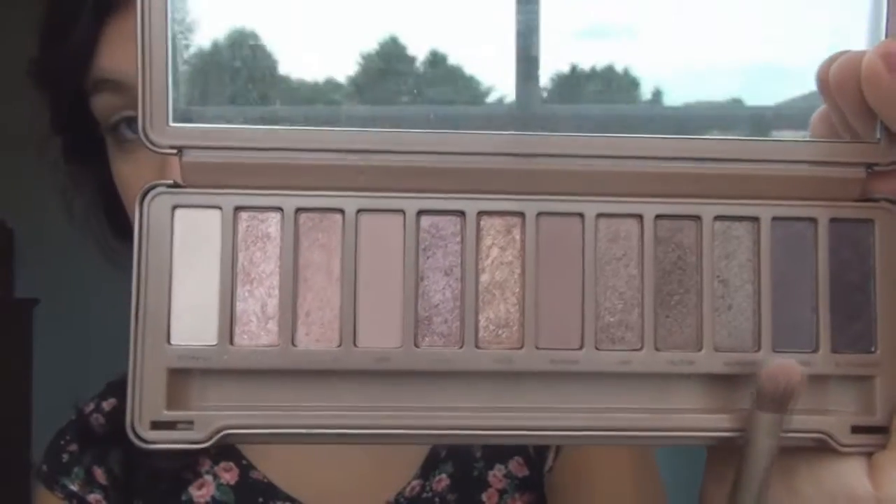Now we're onto the silver and black color. First we're going to go ahead and prime again. I'm just going into the Chocolate Bar palette and taking this light color to prime my eyes. Then I'll be diving into the Naked 3 palette and taking this light gray shimmery color and just putting that on the outer V of my eye.